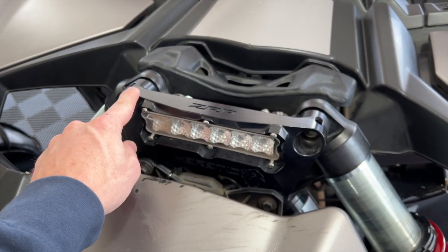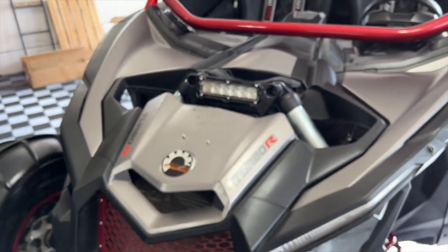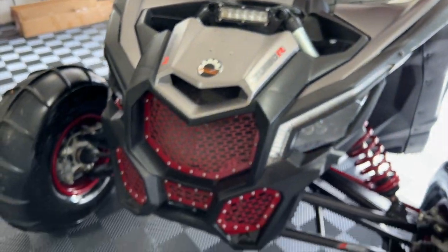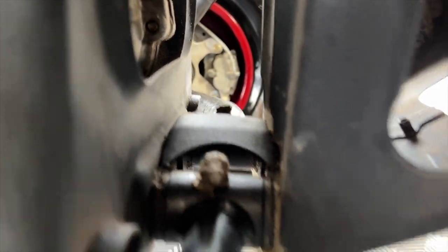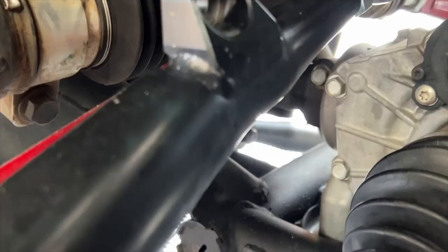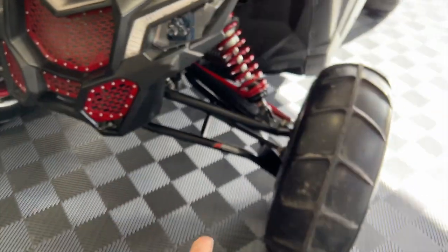Right here we have our upgraded shock mount. This is a ZRP and Heretic light bar mount — you can see it right there. We also have a DRT front gusset kit. You can see the gussets throughout the front end here, which strengthens up the whole front end of this car.